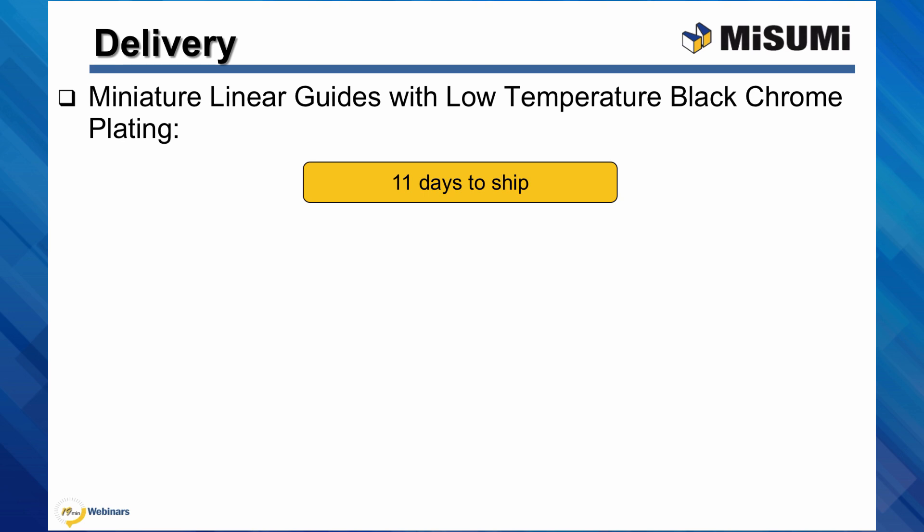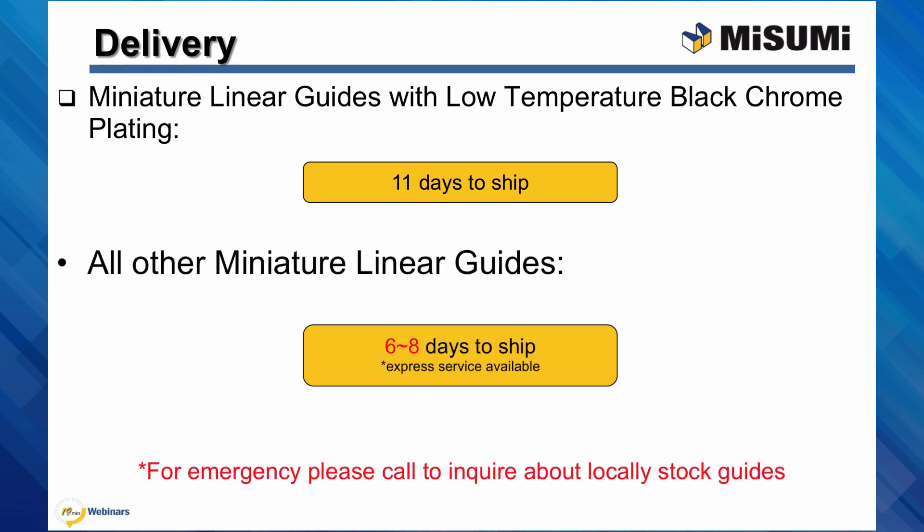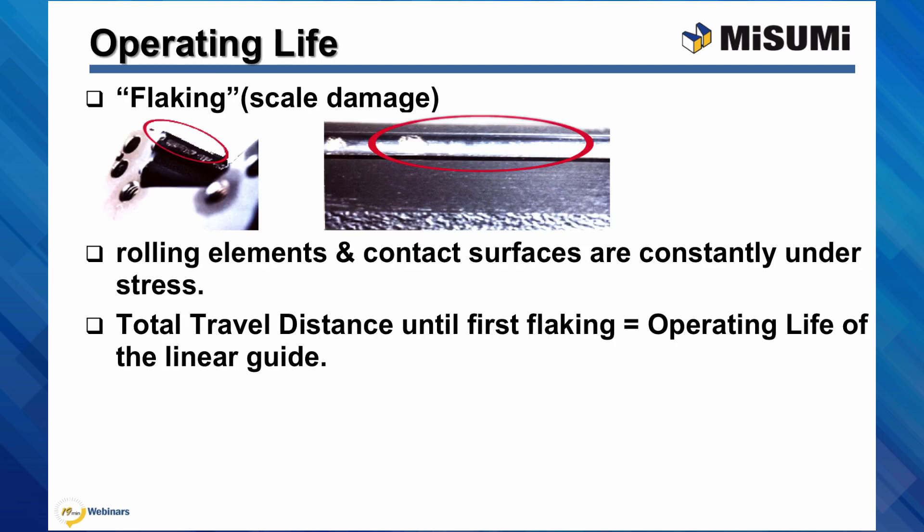As for the delivery you can expect, the miniature linear guides with low temperature black chrome plating will ship in 11 days. All other miniature linear guides will ship in 6 to 8 working days. Note that Misumi does have some miniature linear guides in stock.